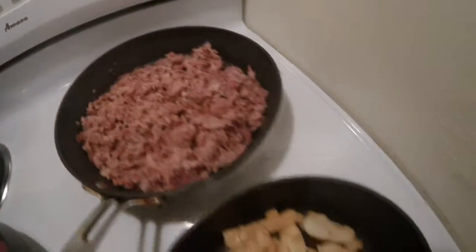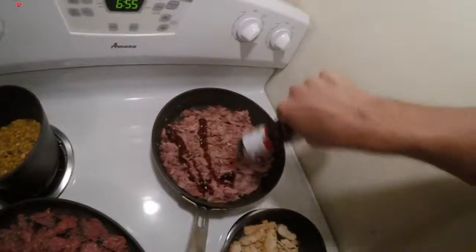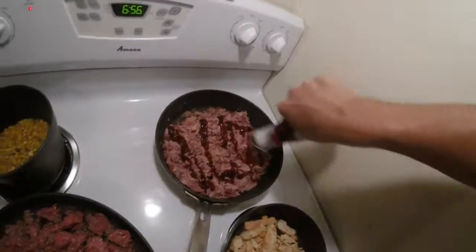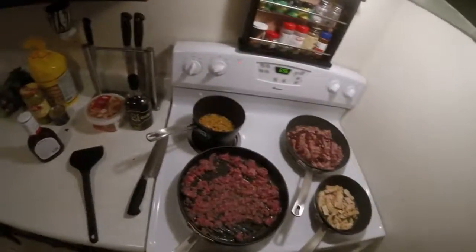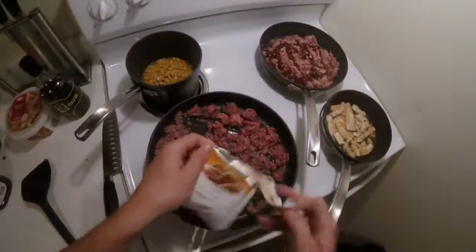We got the pork, we got the chicken, we got the hamburger meat going on there. We add some Louisiana Hawaiian barbecue sauce to that dish right there, breaking up the beef. Add some taco seasoning from Value Check — shout out to Justin, doing a good job there.